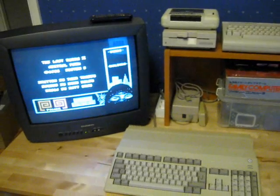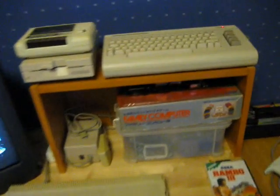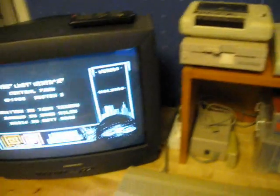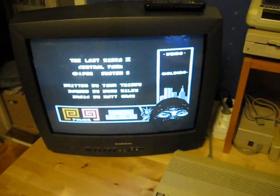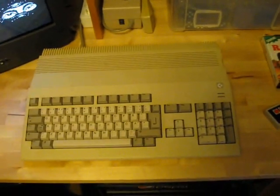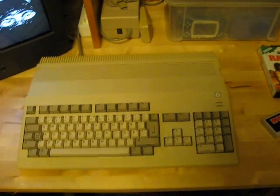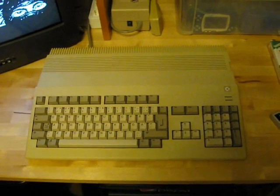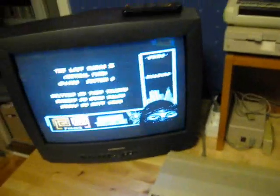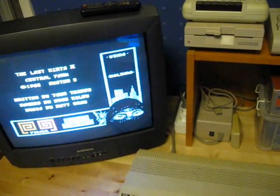Over here, got another TV, and here I have my Commodore 64 hooked up, currently running Last Ninja 2. And I'm also in the process of hooking up this Amiga 500 here — still missing some cables for this, but it's going to be hooked up to this TV as well.